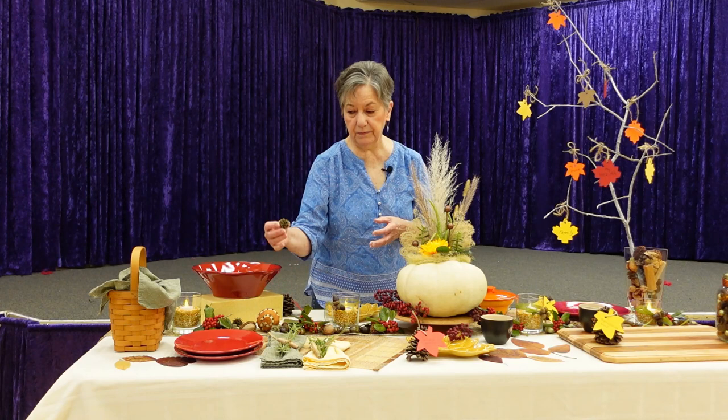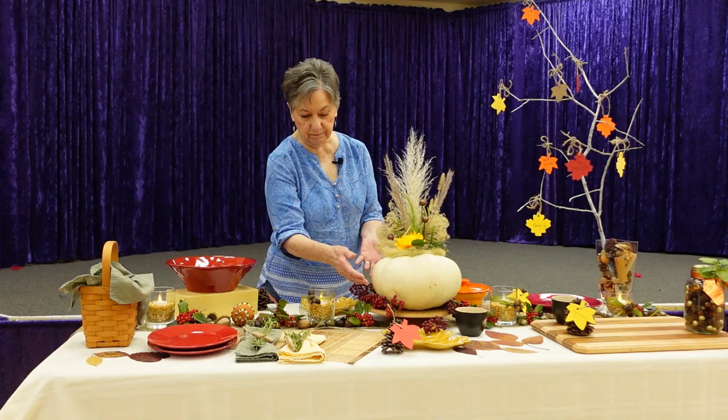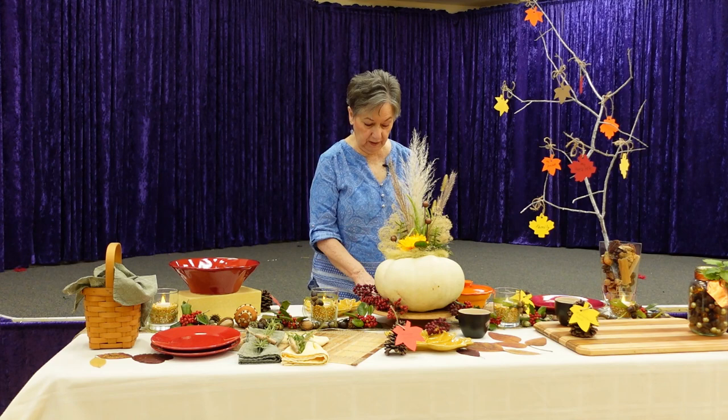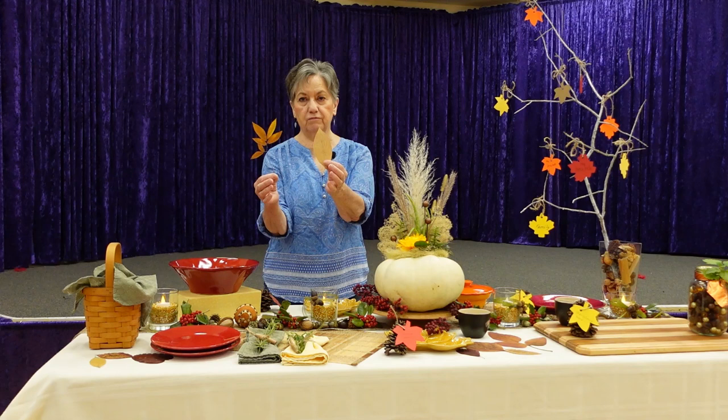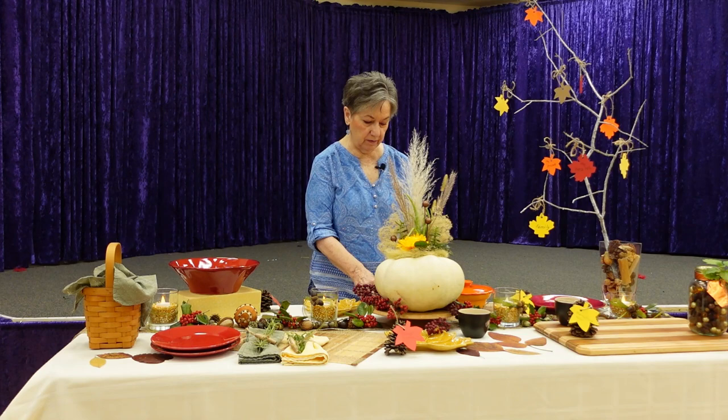Here I have more sweet gum balls sprayed with a little bit of gold paint, and these are nandina berries, which I used around the base of my centerpiece to hide the bottom of the pumpkin. I don't have a nandina bush on my property, but I borrowed some from somebody. I've also taken ordinary leaves and pressed them under a couple sheets of newspaper with several books to dry them out. They fade a little bit but still add a nice touch of color to your table.